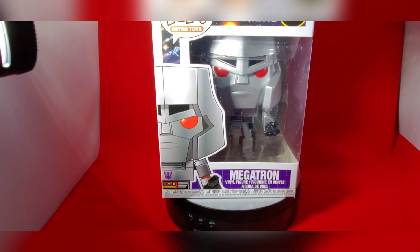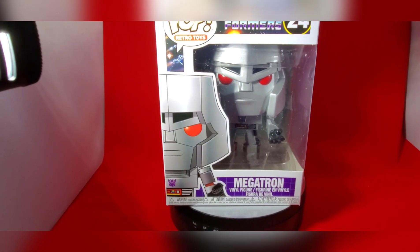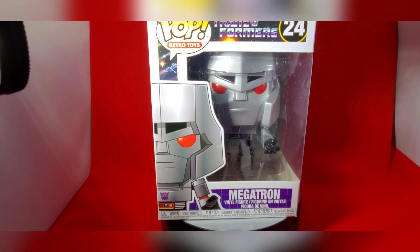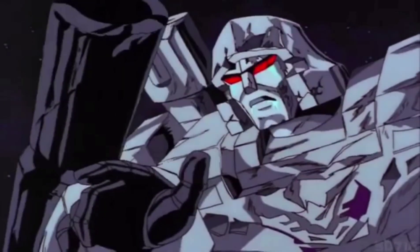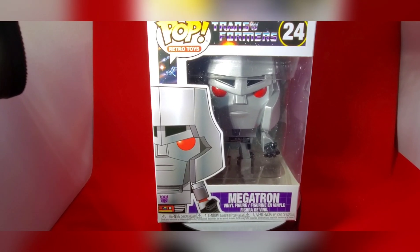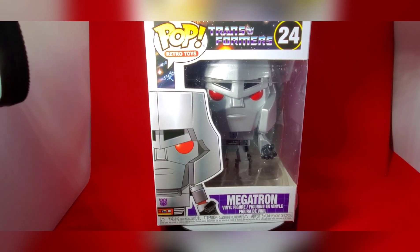Megatron — the one I grew up with in the 80s. I love the series; he was one of the ultimate bad guys growing up. Of course he was voiced by legendary voice actor Frank Welker. Megatron definitely is a great piece to add to your collection if you are a fan of Transformers.